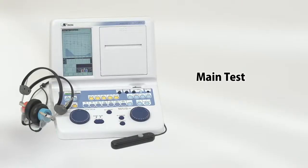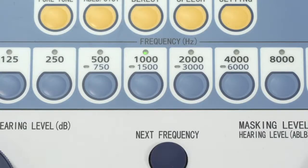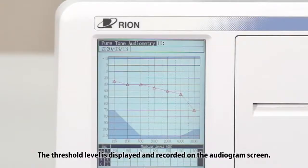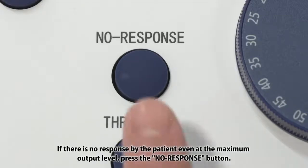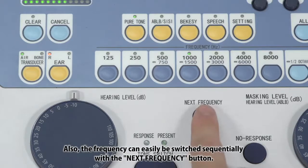Main Test: In the main test, the threshold level is measured at each frequency to be tested. When the patient responds by pressing the patient switch button, press the threshold button. The threshold level is displayed and recorded on the audiogram screen. If there is no response by the patient even at the maximum output level, press the no response button. The frequency can easily be switched sequentially with the next frequency button.